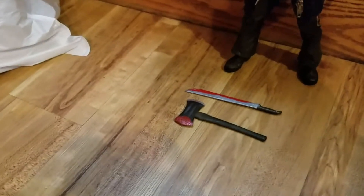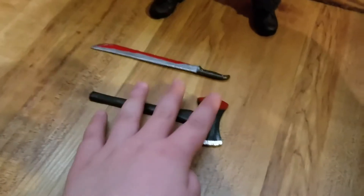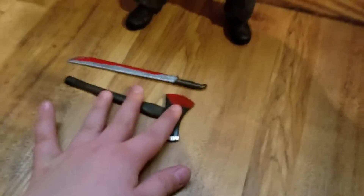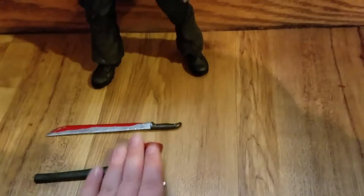Alright, so today I have another toy review, and today I have Jason, and he has his two weapons which he uses. Here's the box, but it said he came with a pickaxe, but it didn't — it only came with an axe and a machete.